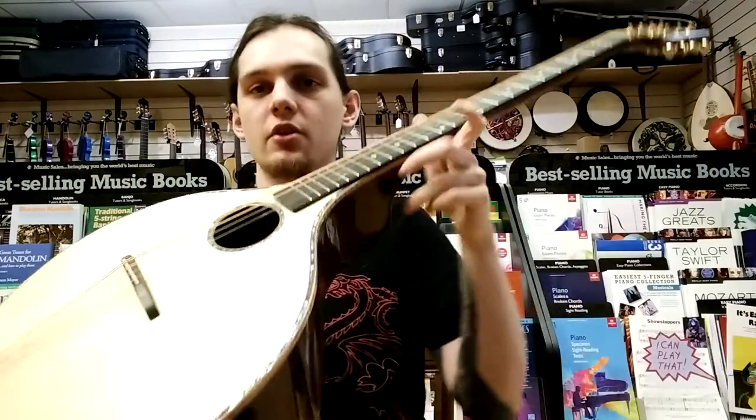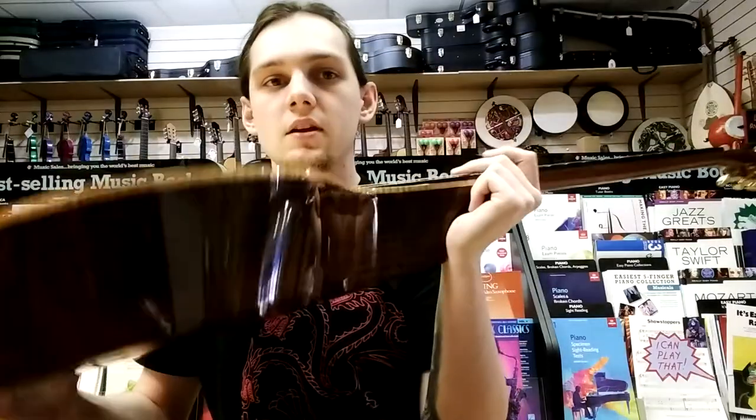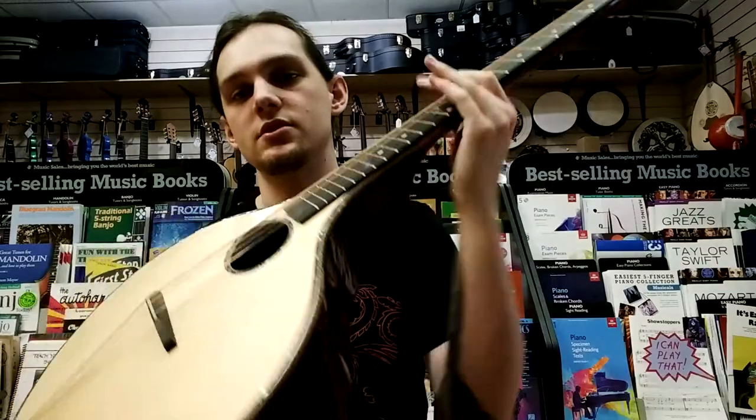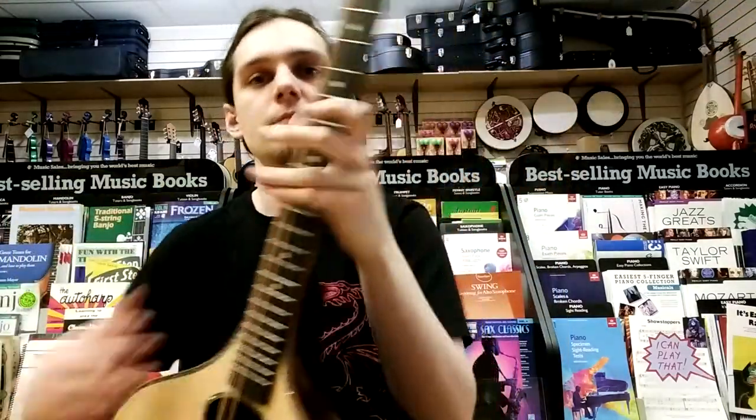So that is the Ashbury Iona bouzouki. It's a beautifully crafted instrument, perfect for performing. It also comes with a high-end hard case, which is good for protecting it on the move. Thank you very much for watching. Bye!